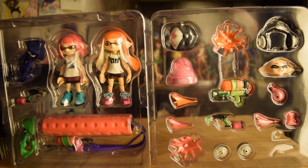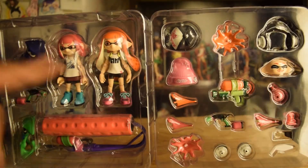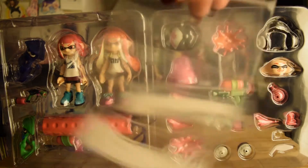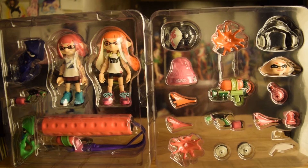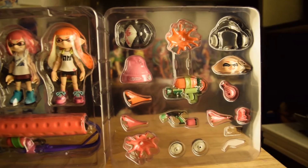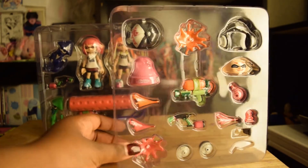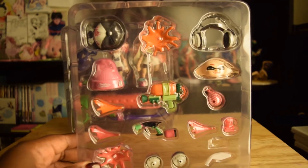Then you have two Figma bags just to put all your accessories in. For me, I keep everything in the packaging — I don't ever really use these bags. Now we're going to go over one set first and focus on this one right here.